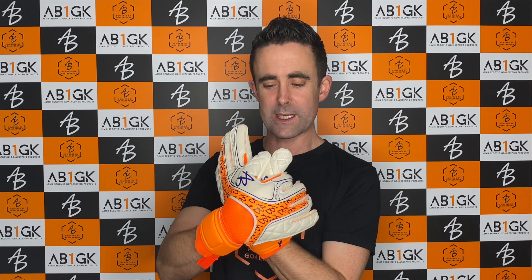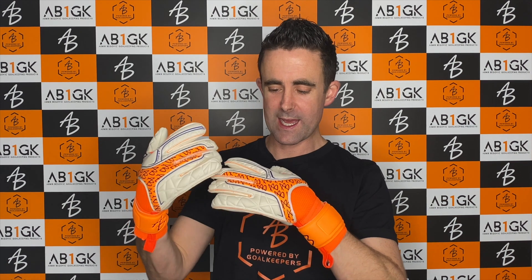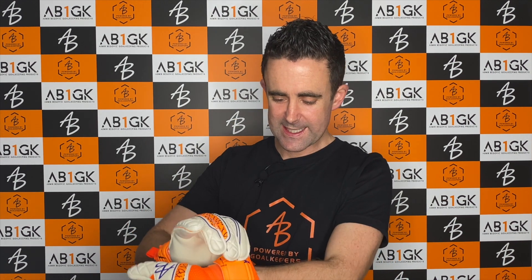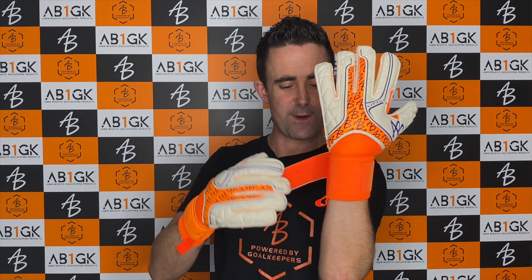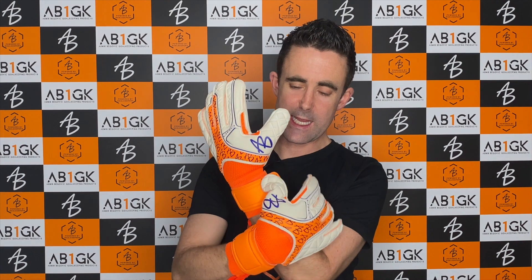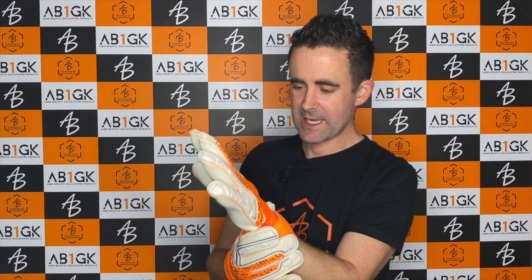The seams are all on the inside. It has a breathable mesh backhand and body with an EVA top half to the glove. The standard bandage closure is finished off with an EVA strap, and the latex foam on these is a four millimeter SL all-weather foam.